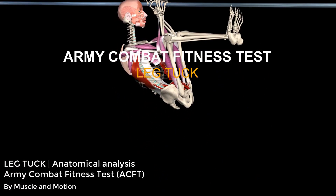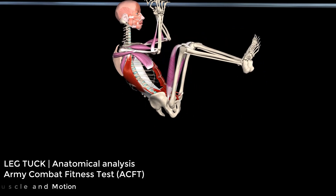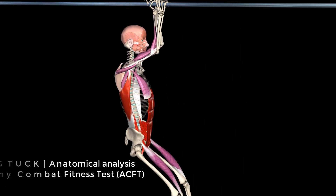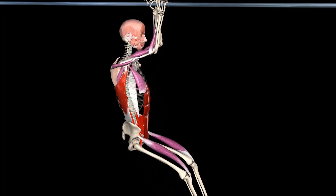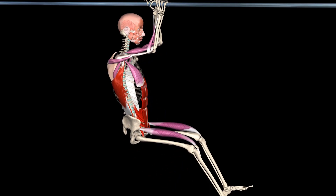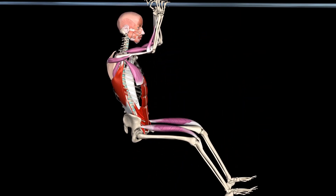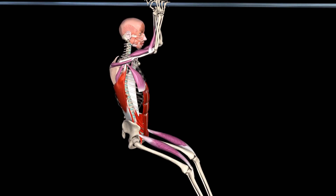Leg tuck. Complete as many leg tucks as possible. Maintain a relative vertical posture while moving the hips and knees up and down without excessive swinging. Hold the bar with an alternating grip, legs off the floor. From a straight arm position, hold the body up until the knees touch the elbows. Return to the starting straight arm position.